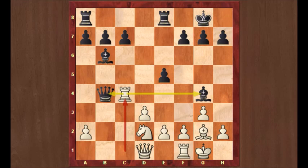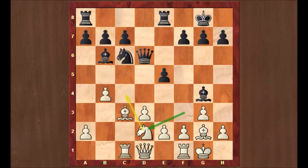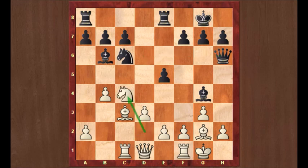So after Nd2, Caruana played Qh6. Nc4 as planned, and Qh5 attacking the pawn on e2 — with both bishop and queen, it's only defended by the queen. Rook c2 to protect the pawn.